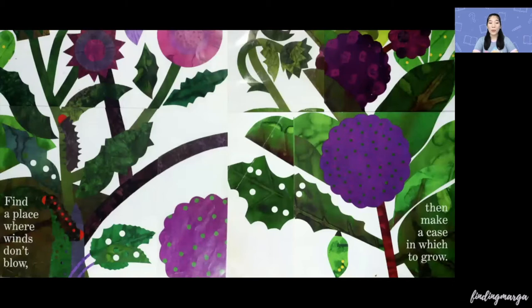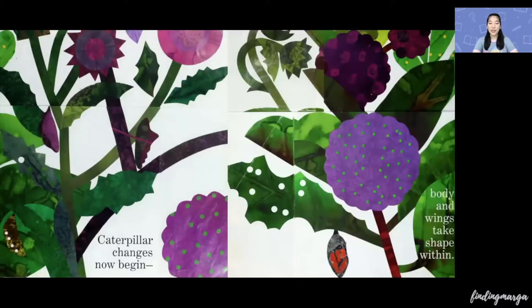Find a place where winds don't blow. Then, make a case in which to grow. Caterpillar changes now begin. Body and wings take shape within.